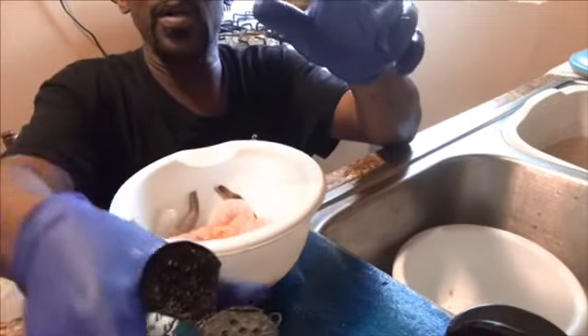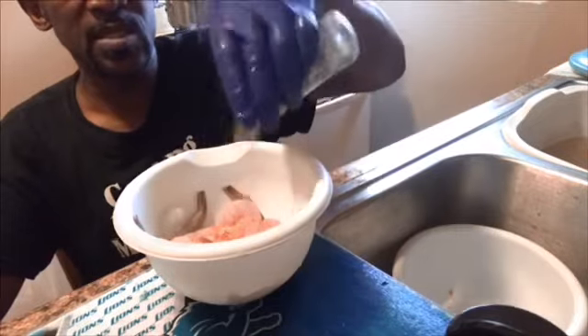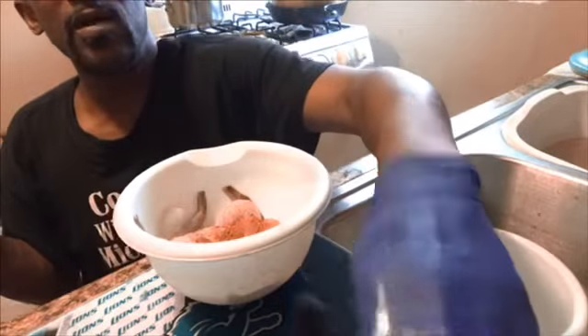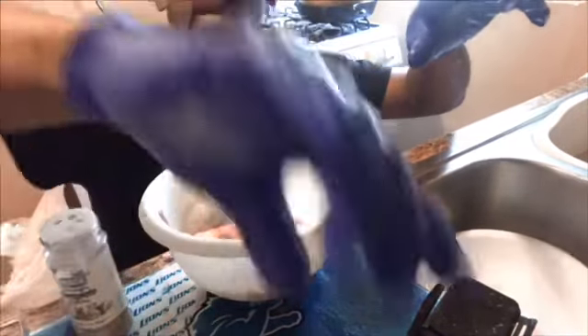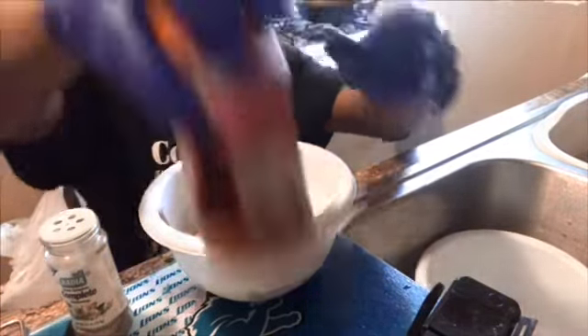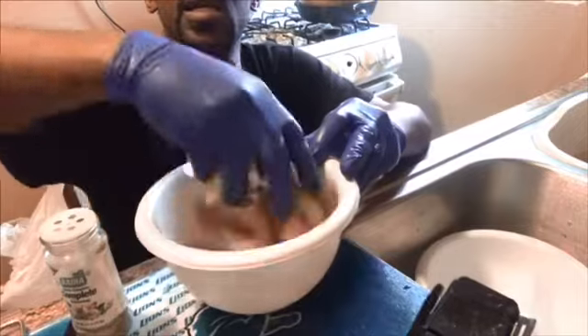I'm going to put some lemon pepper — yeah, I want that lemon pepper in there. I'm going to put a little garlic powder, and of course my go-to seasoning, complete seasoning. I'm going to put a little cayenne pepper in there to give it a little kick, some regular pepper, a little Italian seasoning, and some tropical Sazón, just a little bit of that. I'm going to get all that goodness in there.